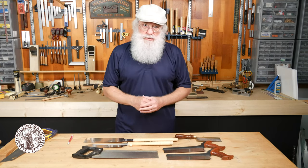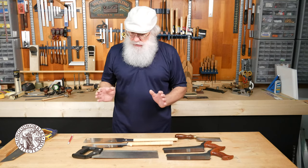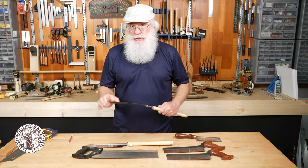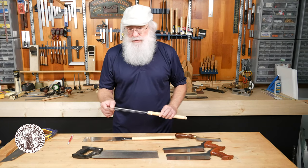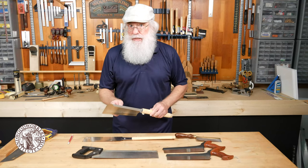Getting away from western style saws, we can talk about Japanese style saws. These are totally different in that the blade on a Japanese style saw is typically much thinner than you would find on a western style saw. You do have saws with really thin blades, and some also have a steel back on them to reinforce them and keep the blade nice and straight.